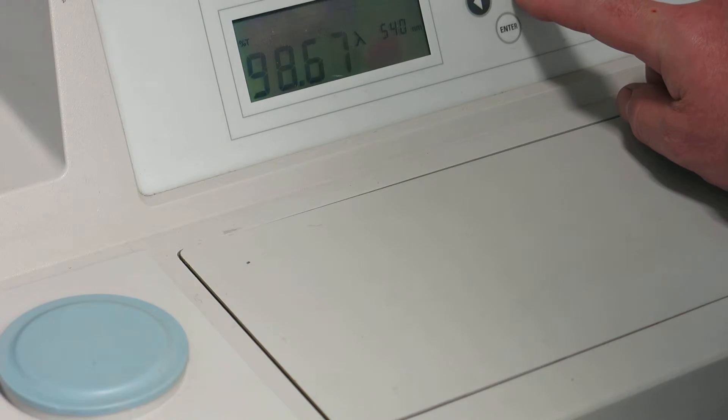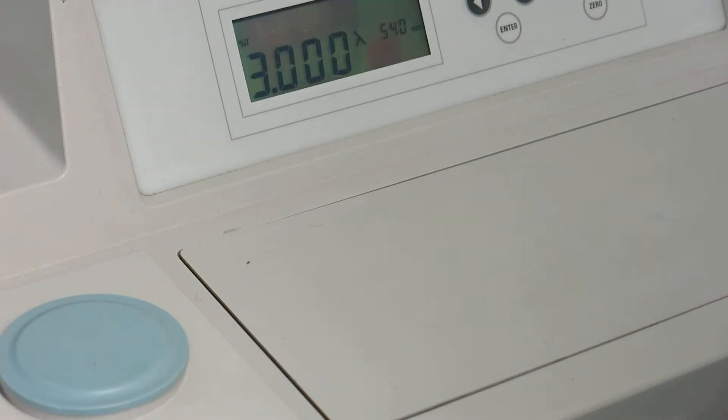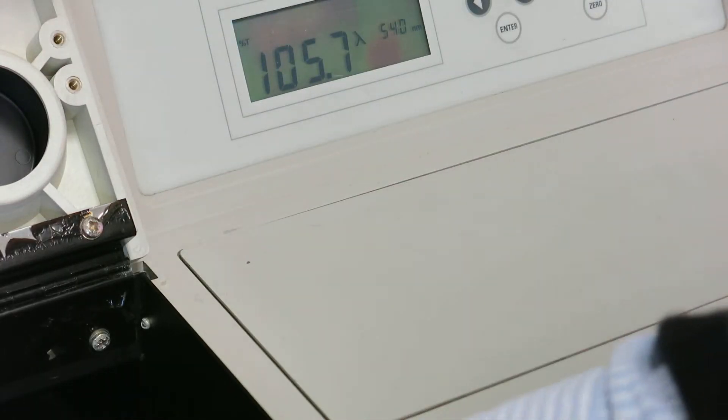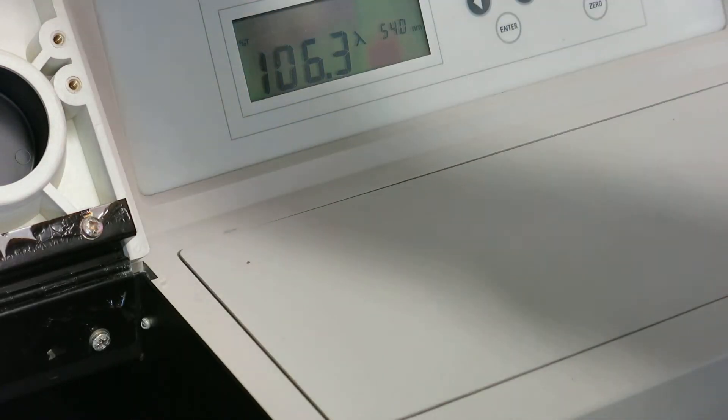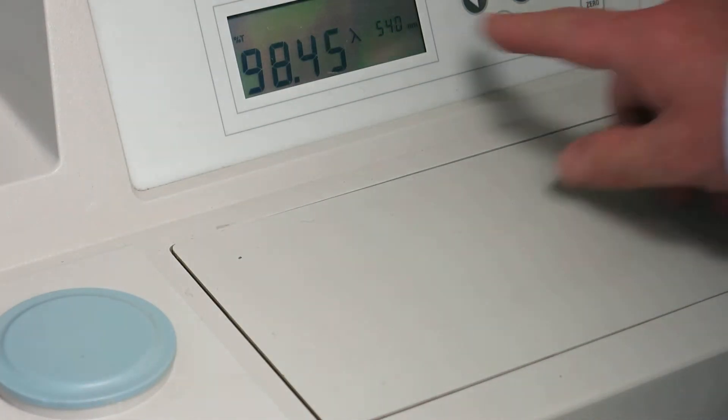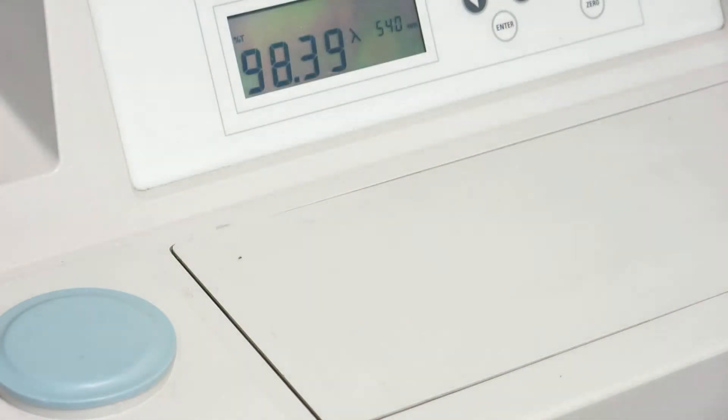So this gives you some sort of an idea there. This is the inside of the instrument here. You can see you've got the cuvette holder here.